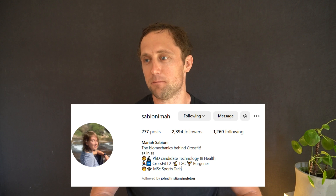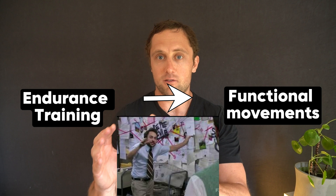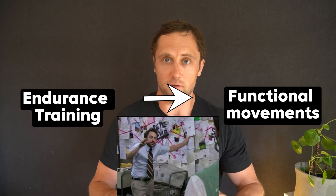It all started a couple months ago with a DM from Maria Sabioni. She is a PhD candidate at the Royal Institute of Technology in Stockholm, a CrossFit enthusiast and also a specialist in biomechanics — an obviously interesting combination. She said she was developing a new device and software where you can accurately assess resting time in functional movements, and also potentially measure power output during those functional movements, such as burpees, toes-to-bar, snatches, and so on.